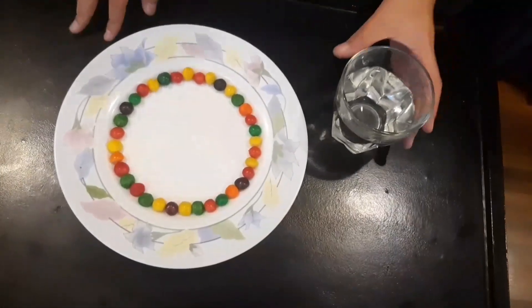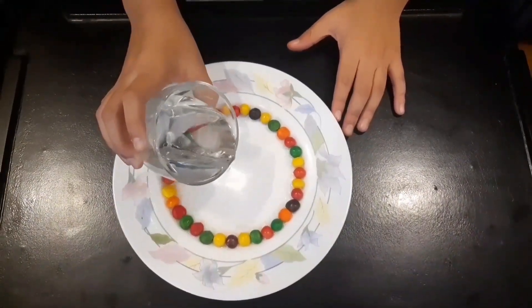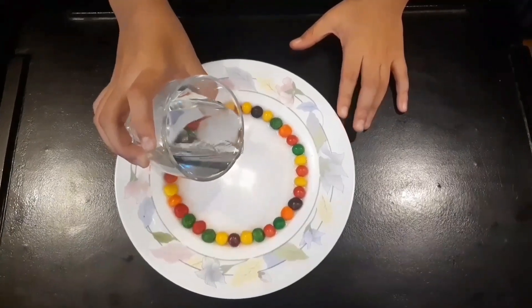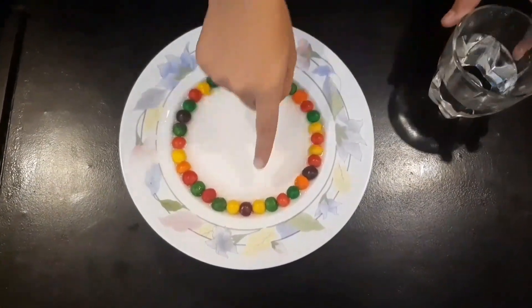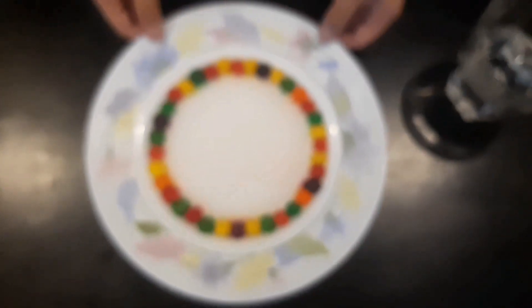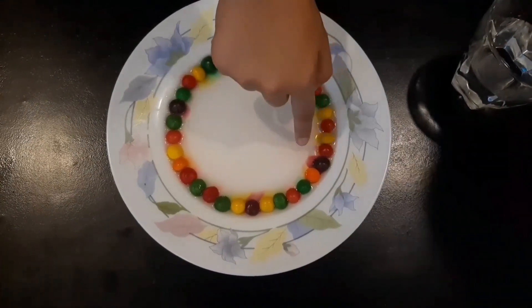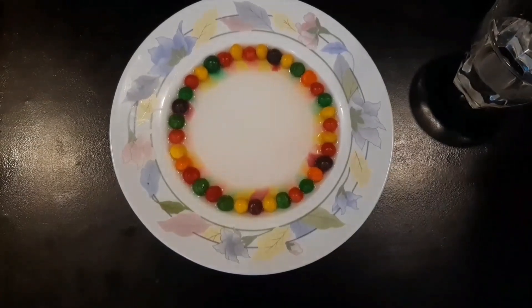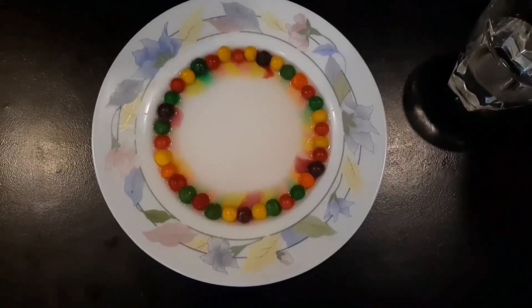The next experiment is the candy rainbow. You'll need hot water, some candy, and a plate. We're going to see how the sugar and color of the candy dissolves in the water. I can already see the purple one coming out — look at this! Wow, a rainbow over there — that's phenomenal!